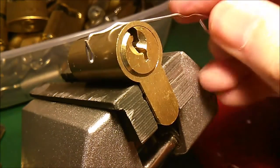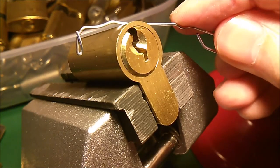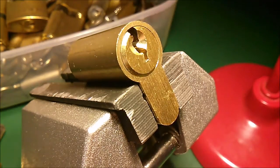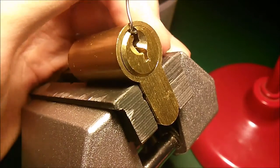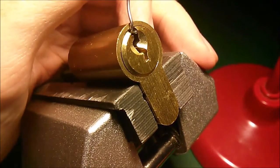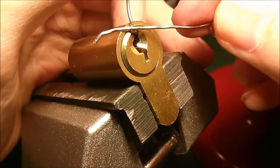This is my tension wrench — just an unravelled paper clip with a little loop in the end. That fits in the open side here. It probably would fit in the pin side as well.